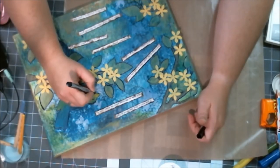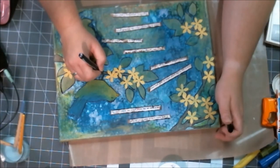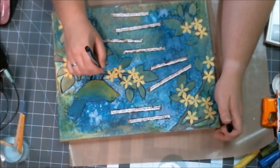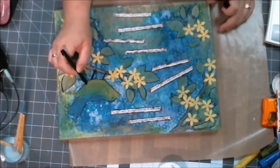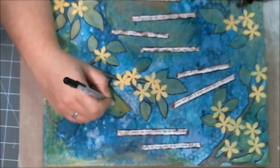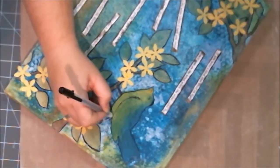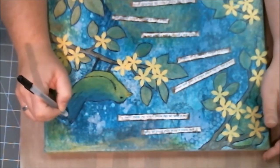I took out my Sharpie fine tip marker and it just wasn't doing what I wanted, so I went to my pen collection and discovered a pen everyone had told me to buy but I hadn't used yet — it's called a Jelly Roll 08 by Sakura. I love this pen, it's great.